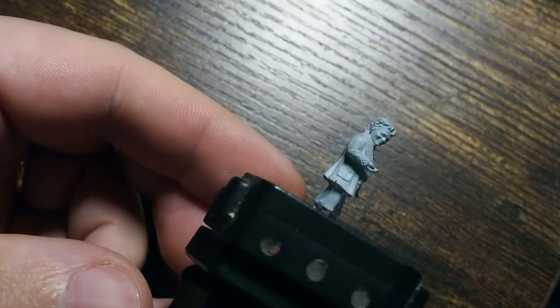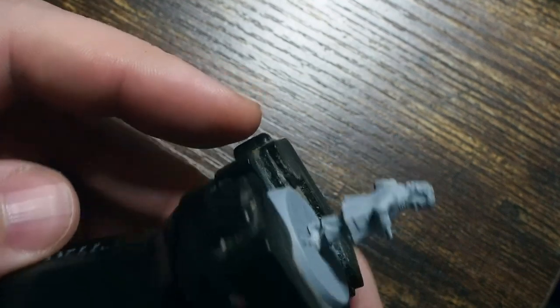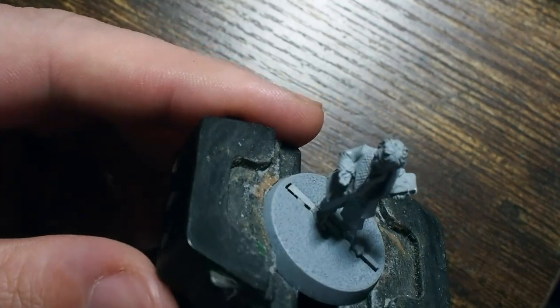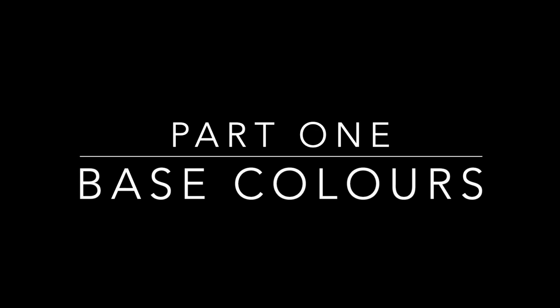Hello my friends and a very warm welcome back to my painting channel. In this video we are going to be painting Bilbo Baggins - the old version of Bilbo Baggins. This is a metal miniature from the Games Workshop miniature range for the Middle Earth Strategy Battle Game.